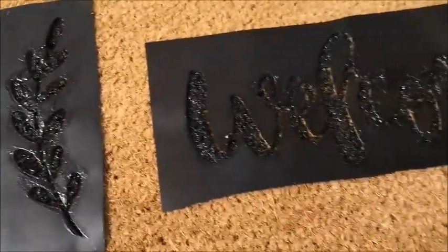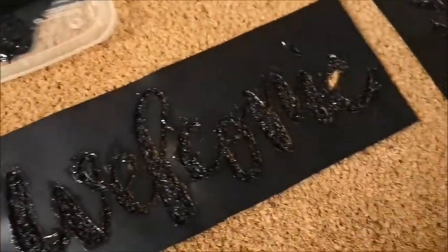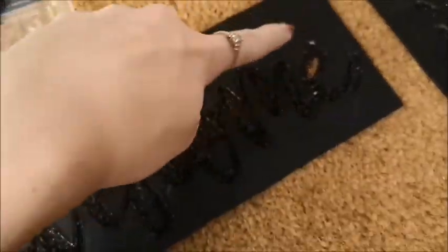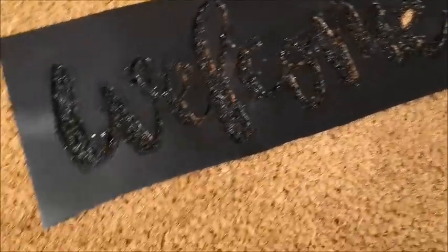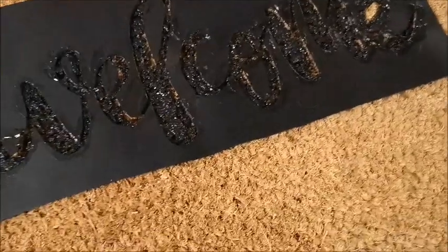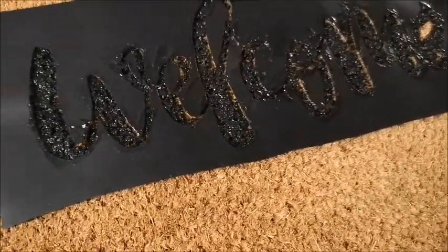So I thought I would just spin it around this way so I could show you that I finished painting over all of the stencil part. The center of my E popped up while I was painting, so that's why you can see the mat through there, but I think it's going to be really good. I'm just going to give this a couple seconds to dry and then see if I need to do any little touch up.